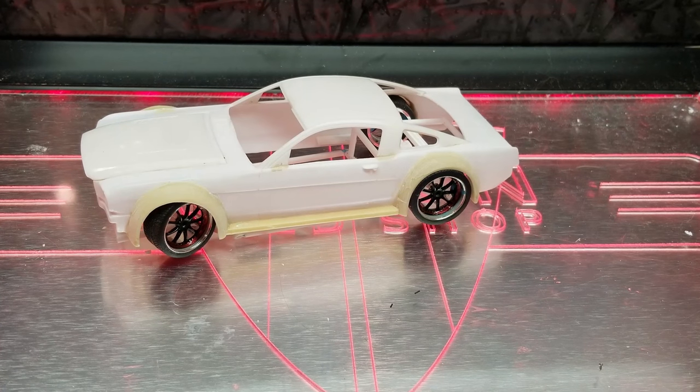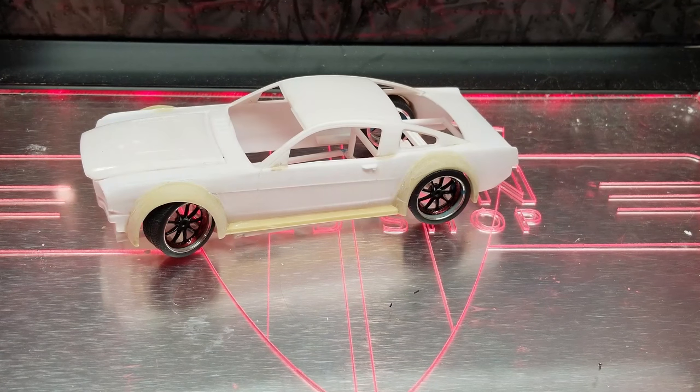Hey everybody, welcome back to another episode of this crazy Mustang build. Things look a little bit different. This is going to be a really short video to give you guys an update on what's going on. I haven't had a lot of time to actually build. The wheelbase ended up being too long for this build, so I've shortened the wheelbase and had to redesign a couple of things.